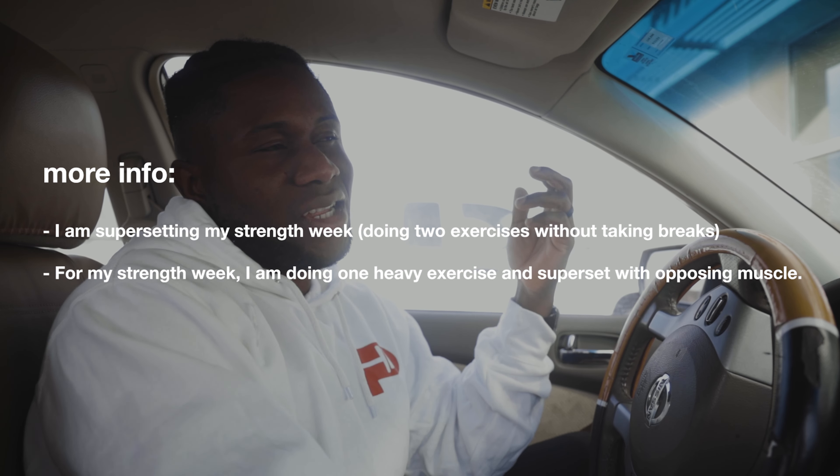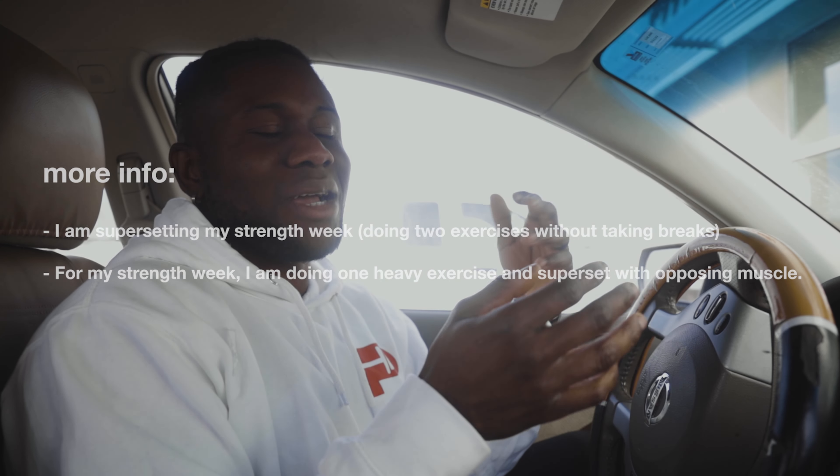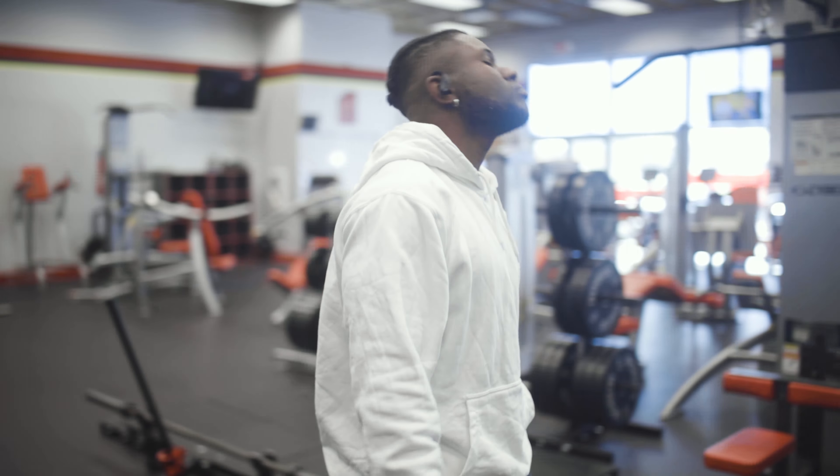The difference between these exercises is their break time. For strength I try to take longer breaks — around one minute. But during my break, to get the most out of my workout, I'll do an alternate muscle group. So if I'm doing biceps, during my break I'll do triceps, but the tricep workout won't be as heavy as the bicep one. That's how I stay productive at the gym, because just sitting on my phone for a minute messes with my flow. I either do abs or an alternate muscle group during my strength week breaks.